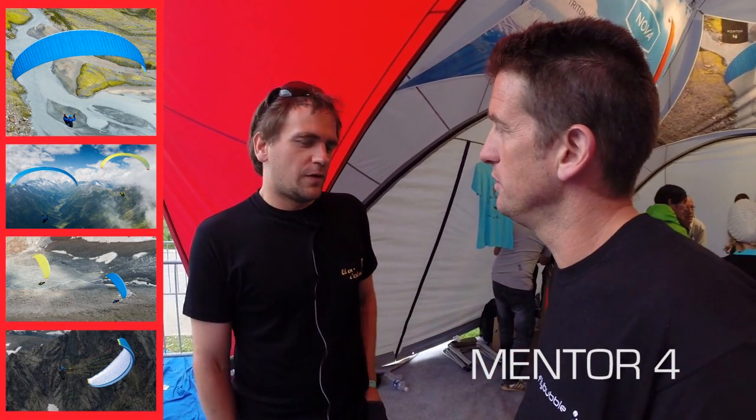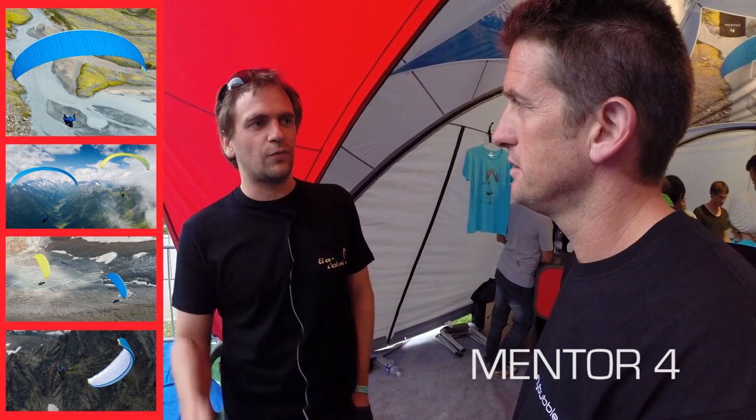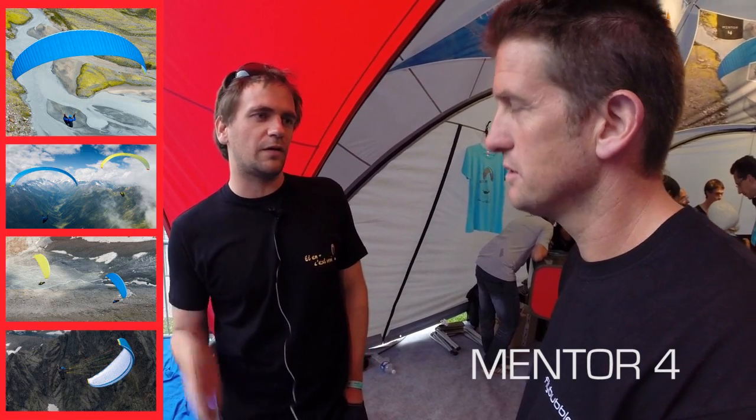What is particularly new about the 4? If a pilot is on a 3, what will they feel differently on the 4? Performance is difficult to feel after just one flight, but performance difference is one main difference. We gained half a glide ratio and a little bit more top speed on the Mentor 4. What the pilot might feel sooner is a little bit more roll stability. We got feedback from some team pilots that they'd like more roll stability, especially on speedbar, and we've done that on the Mentor 4 — it flies with a bit more roll stability and directional stability.